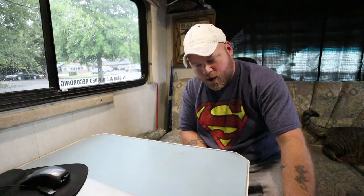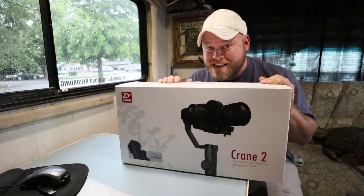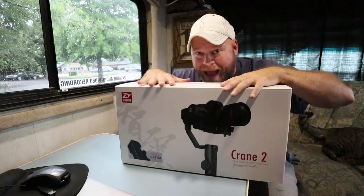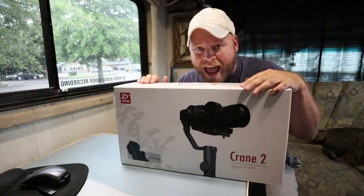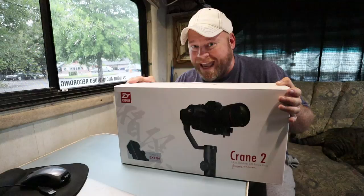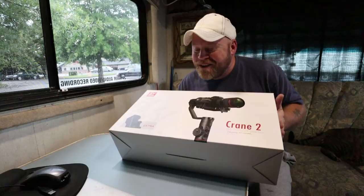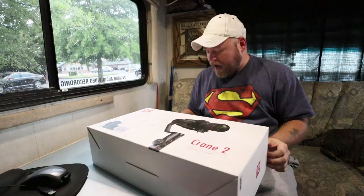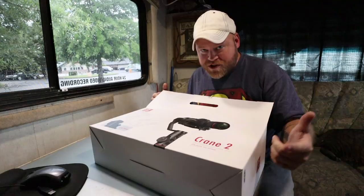Back when I was using the Canon 80D or the 70D before that, things like this did not exist. This is a huge stabilizer — it holds seven pounds — meaning I can use my mirrorless Canon M50, a lens, and the shotgun microphone on top, all balanced on this. I'm going to use this all the time when I vlog, so there'll be no more wobbly, shaky walking. My choices were the Crane 2 — not to be confused with the first Crane or the Crane V2, but the Crane 2 with the seven-pound weight capacity.